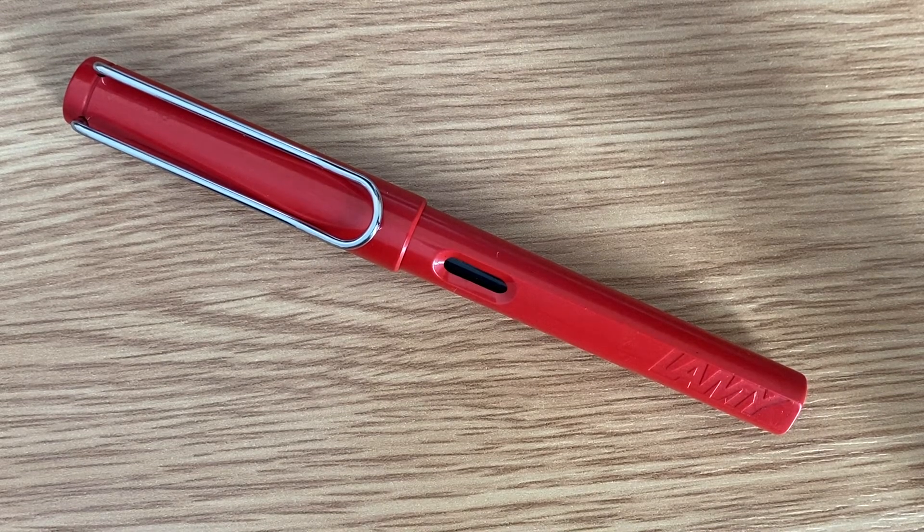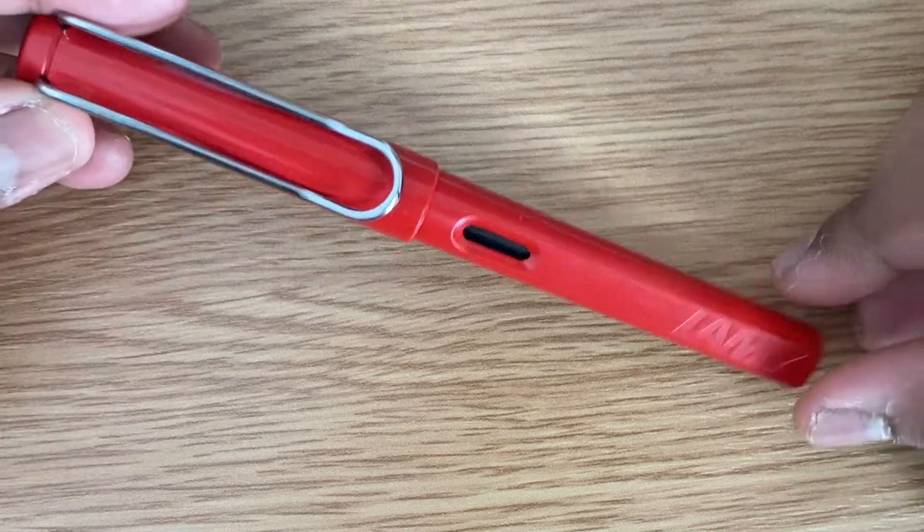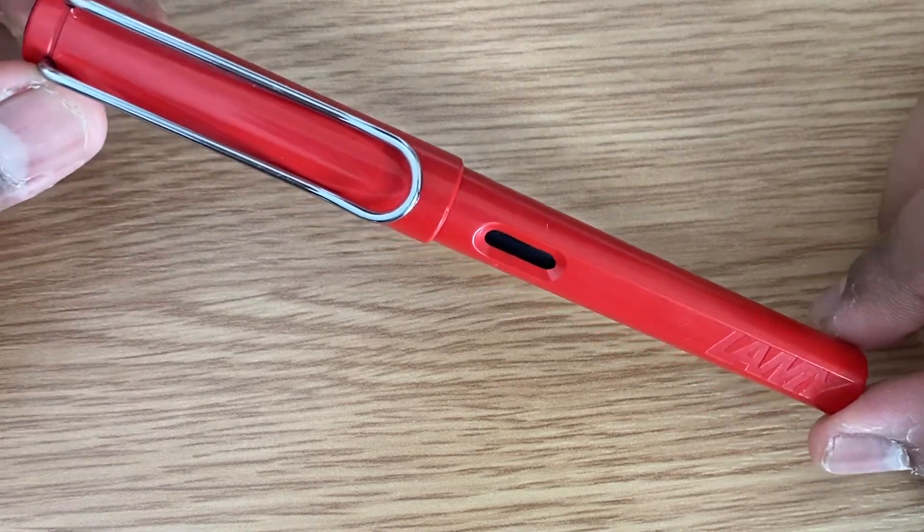Hey guys, I hope you're having a nice time today. We will talk about this Lamy Safari fountain pen — it's red in color. So let us now pick up this pen and talk about the body and the material.